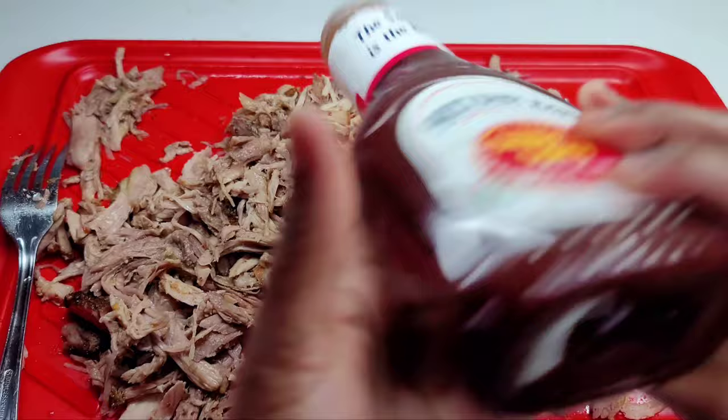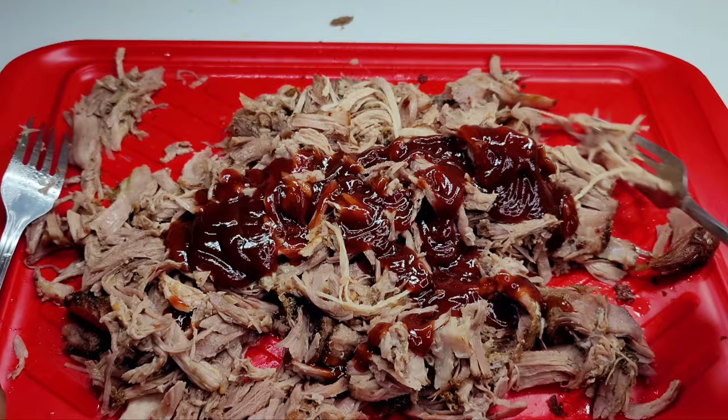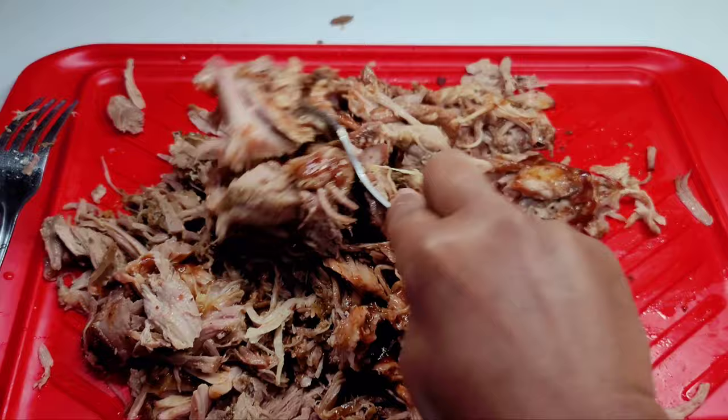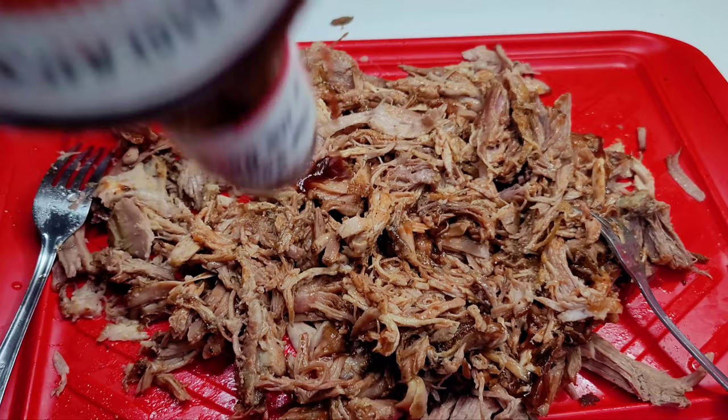Because we did not inject the pork with marinade or brine it, the flavor of the seasonings didn't seep all the way into the middle of the meat, so you'll need to season the meat a little bit more. What I do is take the drippings from the pork — all that juice the pork released — I like to save that and add it in, and it is super delicious.